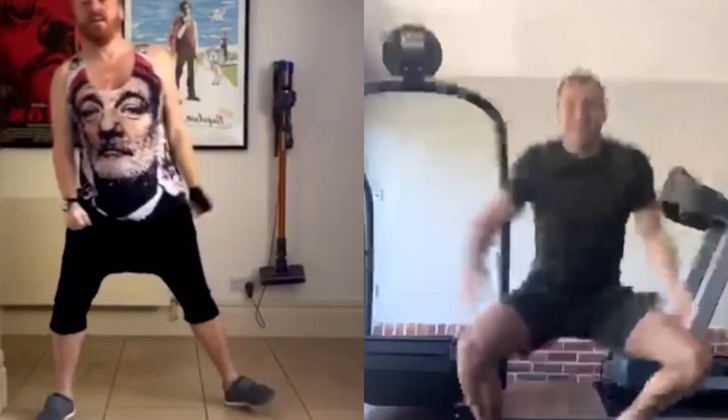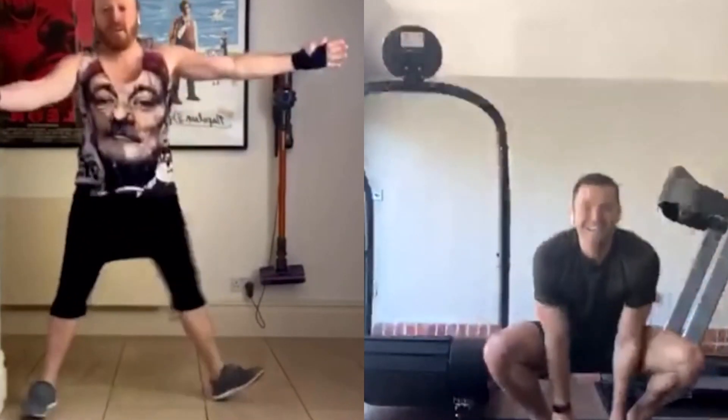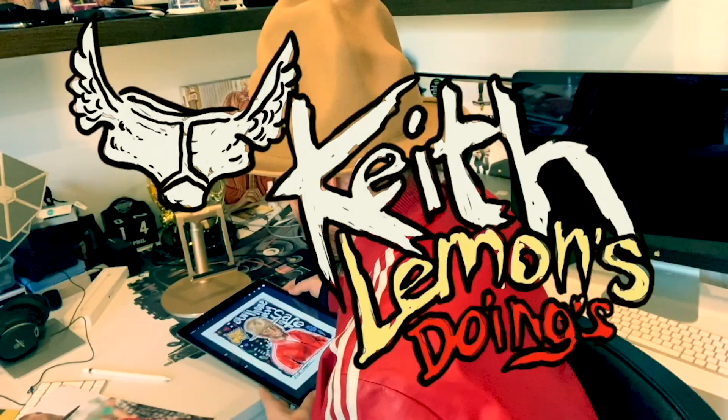And then we act like that — like a crack! And there you have it. Hi, it's me, Keith Lemon, and welcome to Keith Lemon's Doings. What have I been doing this week? Well, I did a workout with Mark Reich.